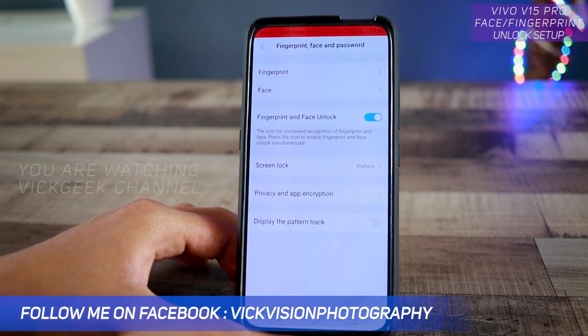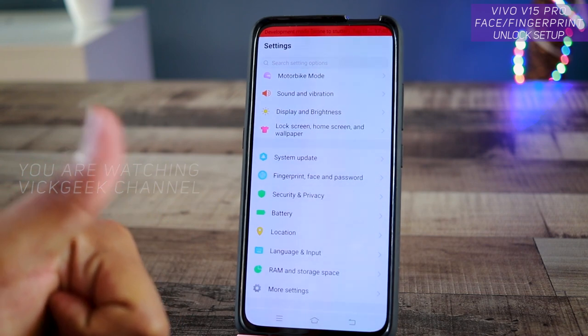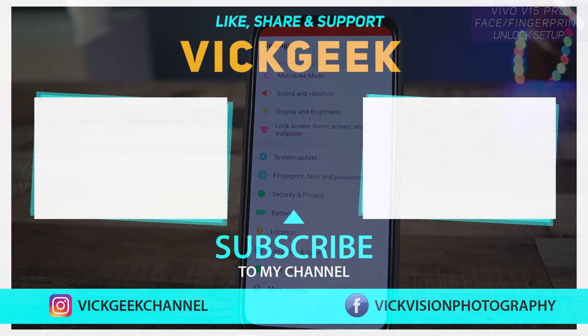That's how you set up face and fingerprint for the Vivo V15 Pro. If this video helped you, don't forget to hit the like button, share with your friends, subscribe, and watch more videos about the Vivo V15 Pro. See you in another one!